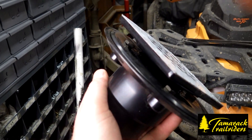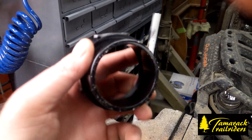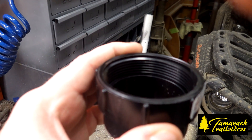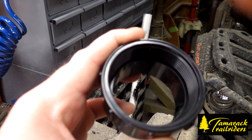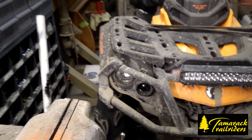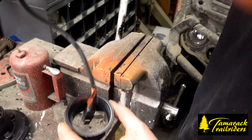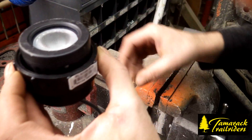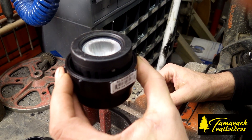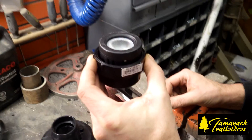We'll post the part number in the comments below. Then you're going to need one of these adapters, and inside this adapter you're going to have to take your die grinder and just take the threads out so that the light goes in it. As you can see the light doesn't quite fit, but if you take your die grinder and grind those threads out, the light will slide in just perfectly. Then we're just going to add some urethane or silicone to hold it in there.